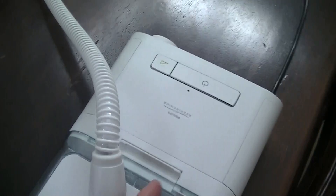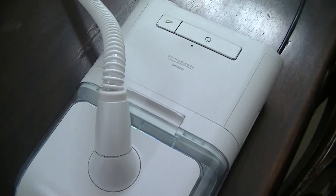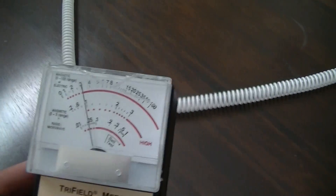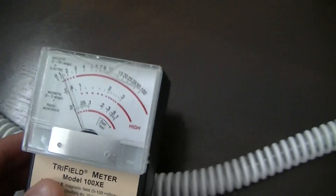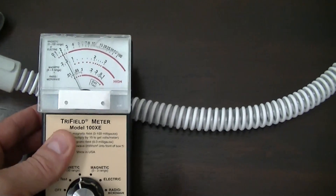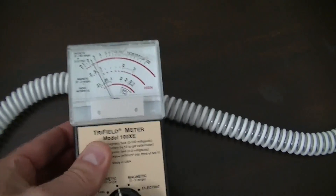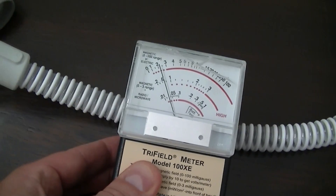Something to be aware of: if you're going to use these units, it's probably a good idea not to put it on your bedside table next to your head — keep it a few feet away from your bed. This tube is giving me insomnia, and there is a field on it. Pulling away, the field goes down; going back in, it goes up. This is the electrically heated CPAP tube.